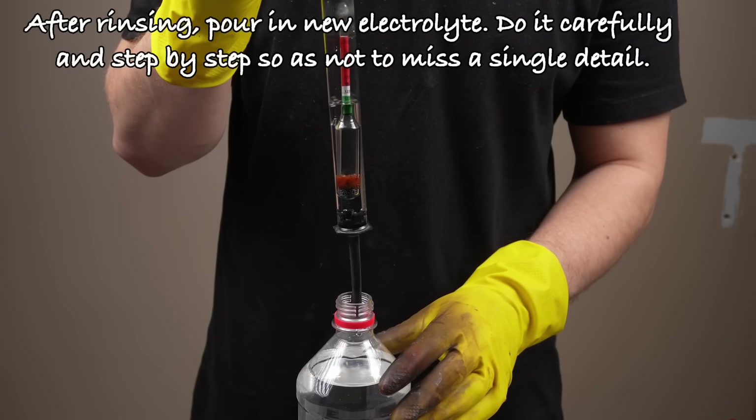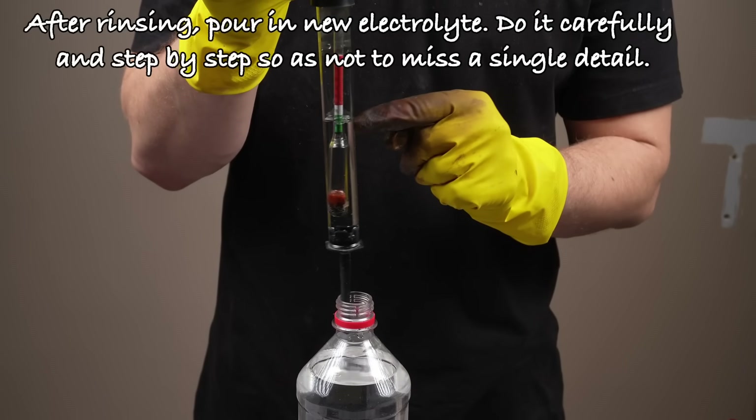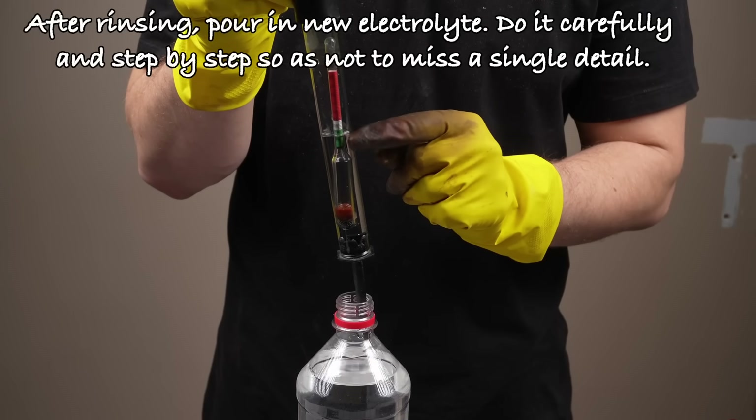After rinsing, pour in new electrolyte. Do it carefully and step by step so as not to miss a single detail.